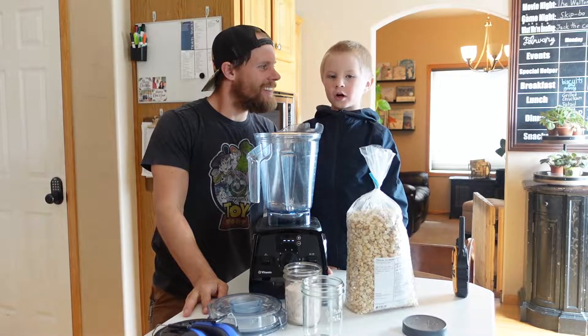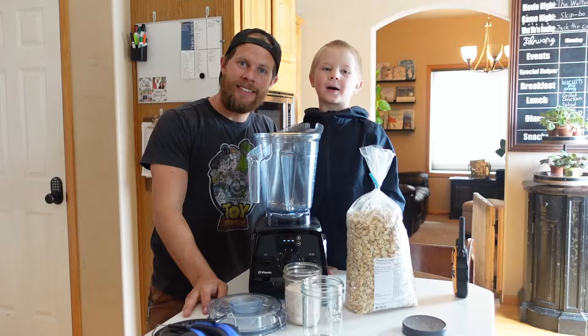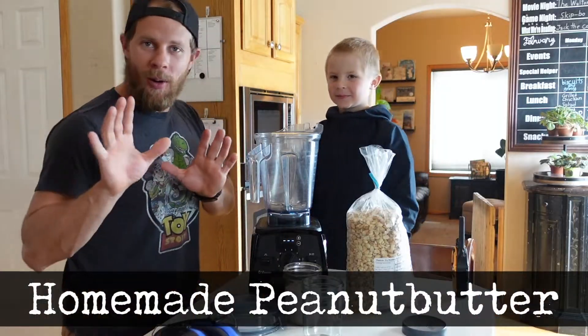We are back to the Thompson Lock and we are making homemade peanut butter! Homemade peanut butter. Good job, Zaden. Homemade peanut butter.